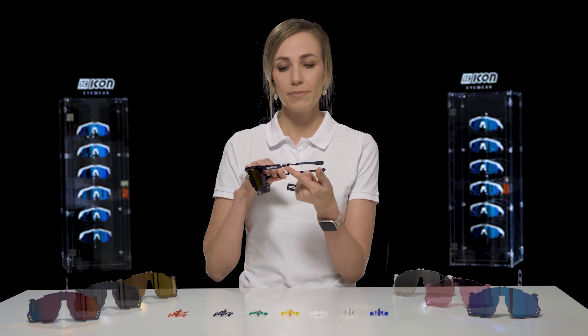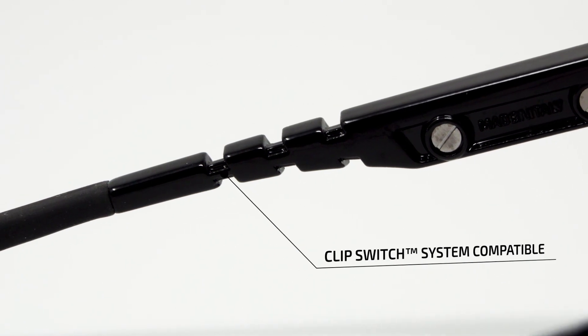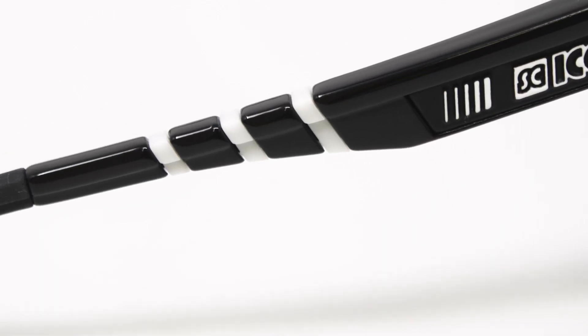Also on the frame, we've got the Clip Switch System that gives you the freedom to customise your look and feel. They are available in different colours on chiconsports.com and they're sold separately.